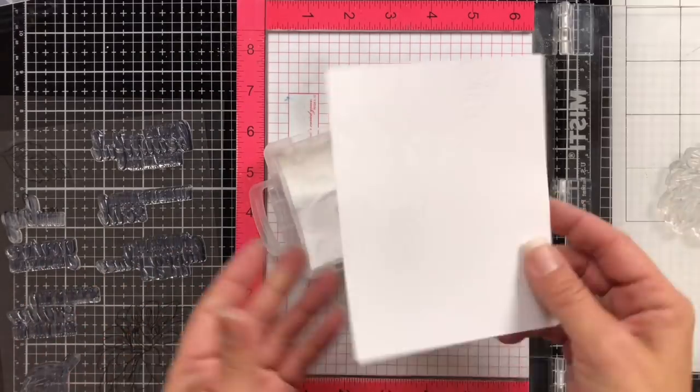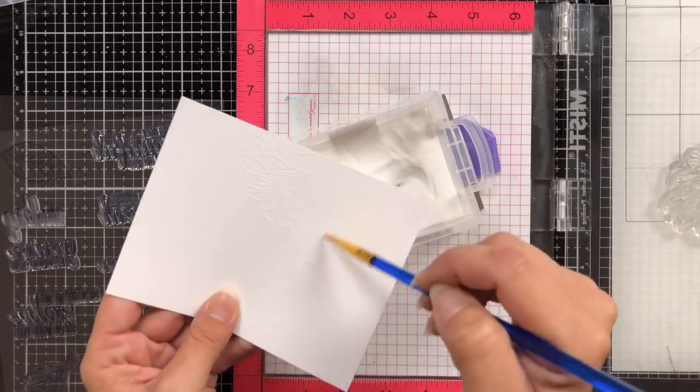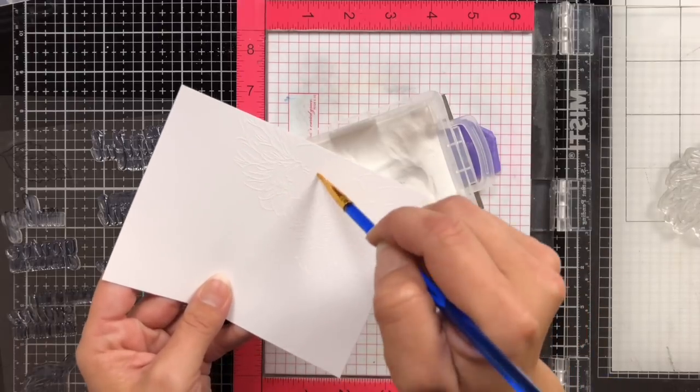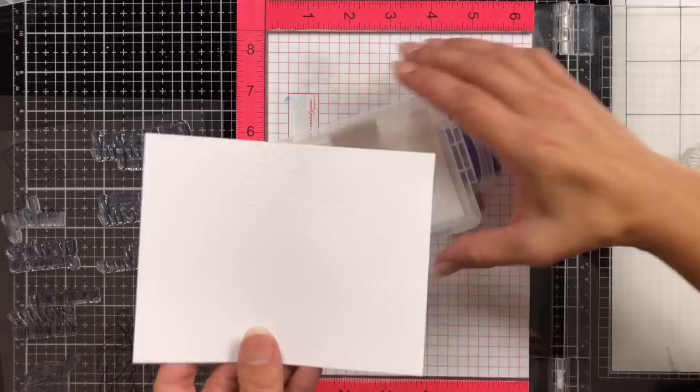If you do find there is a little bit of embossing powder sticking to your cardstock, be sure to remove that with a paintbrush before you hit it with your heat tool. Otherwise, that is going to heat up and you will have those speckles left on your floral image.